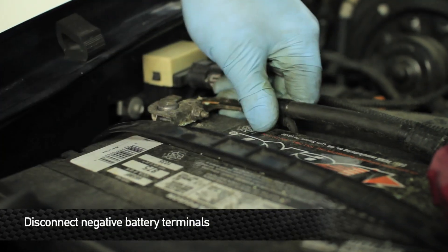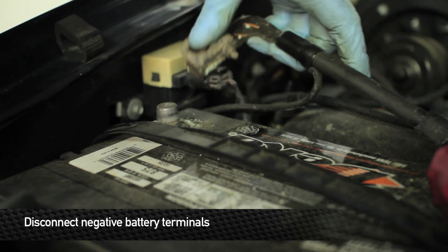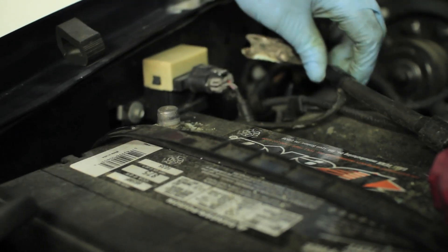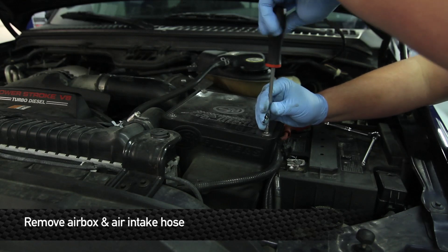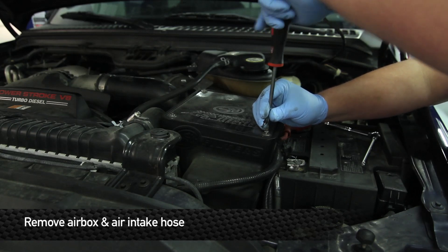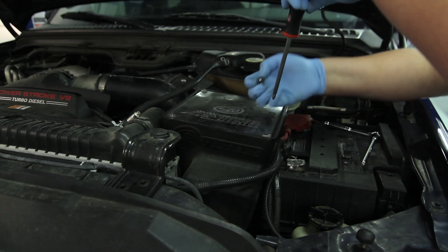First, you're going to want to disconnect the negative battery terminal. Next, you're going to remove your factory intake box. This current vehicle is equipped with an aftermarket, so just follow the standard process of how to remove your factory intake box.